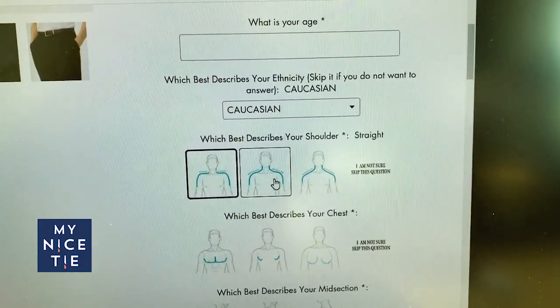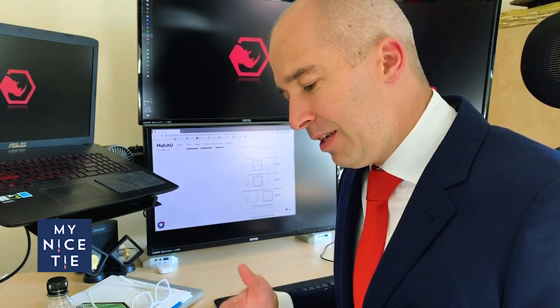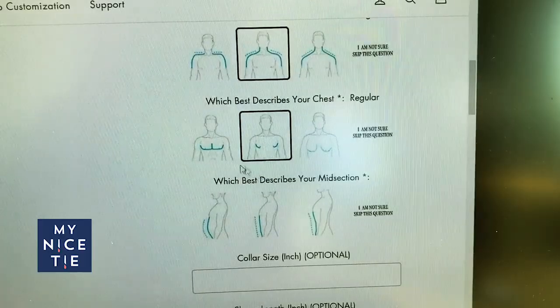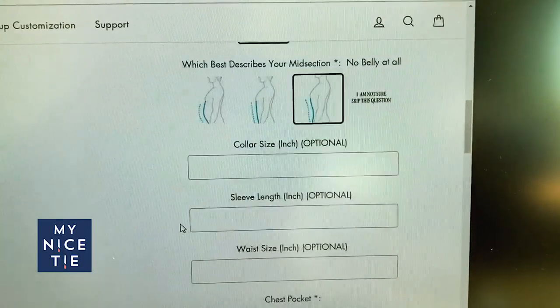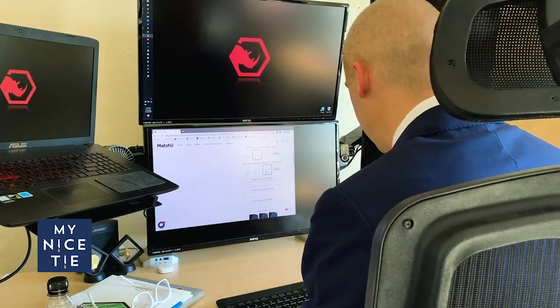Which best describes your shoulders? That's a good question. I'm going to go the skinniest just because I don't want any bagginess — any extra fabric around my chest is not a good thing, especially these days. Skinny suits, skinny ties. Then there's the chest and bulging thighs options. For collar size I'm going to say 15 inches.